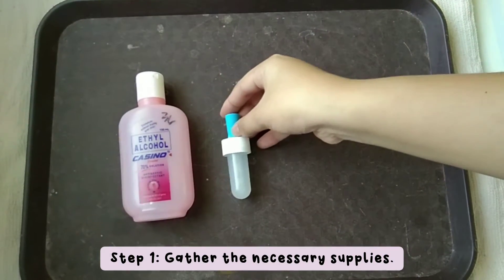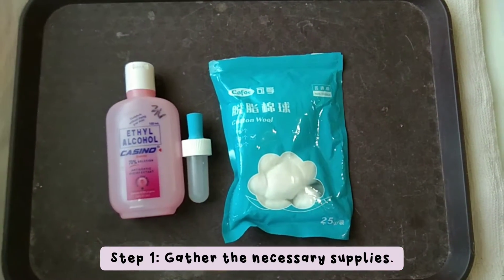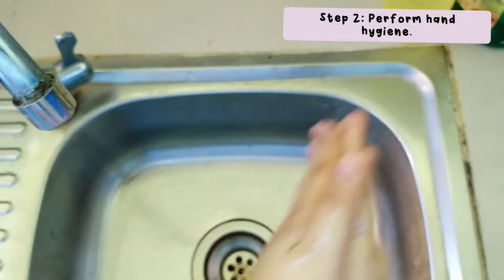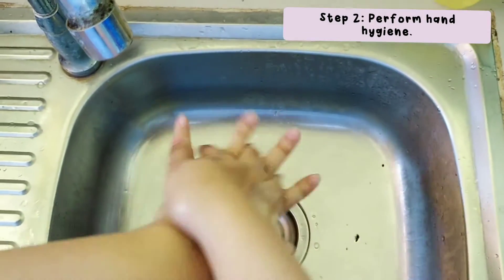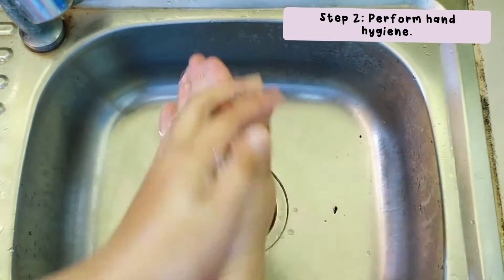Preparation promotes efficient time management and provides an organized approach to the task. Hand hygiene prevents the spread of microorganisms.